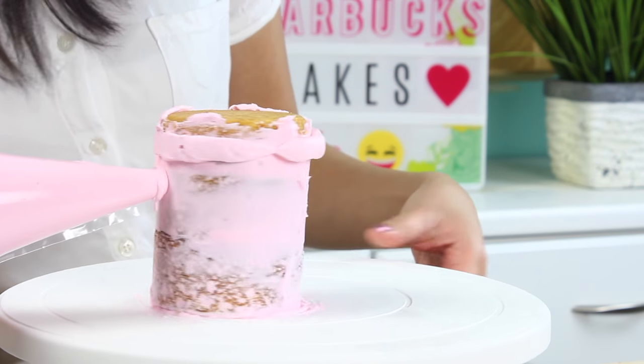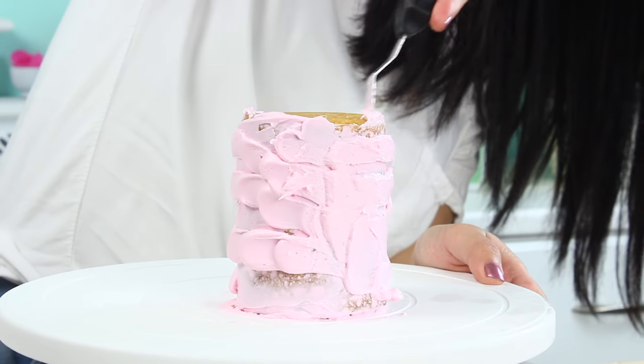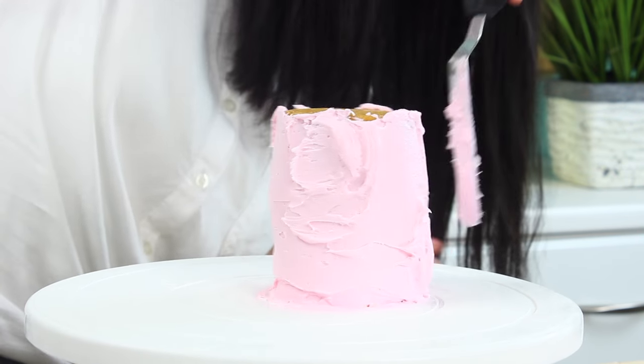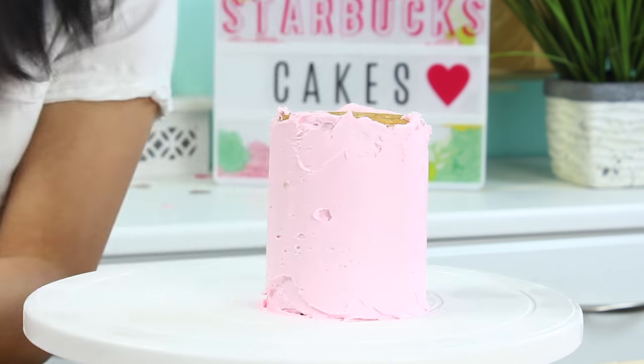Then we're gonna go in for our final layer of frosting. To compensate for how small the cakes are and how it can be a little bit tricky to frost, my advice is to lay on a ton of buttercream at first and then just scrape off the excess. This way you can get a nice smooth finish without having to mess with the cakes too much.